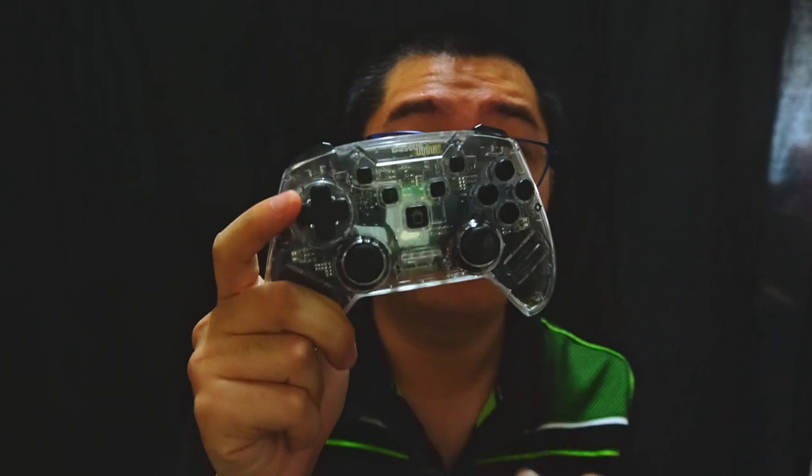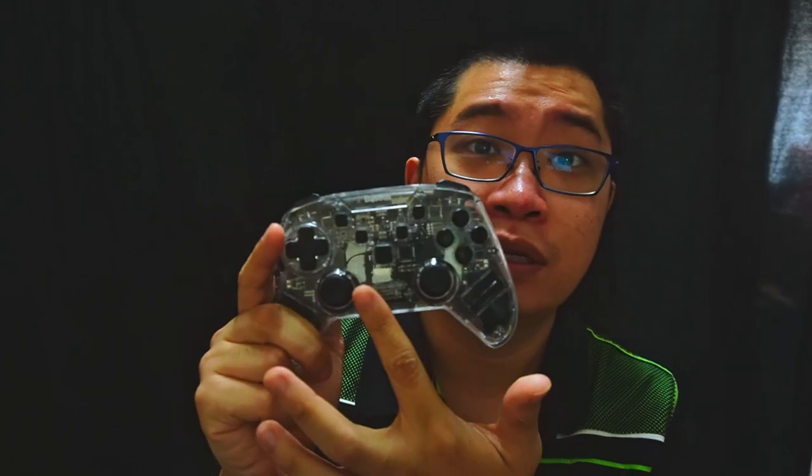Hey there guys, welcome back to another GamerGround video. Back with a lot of people's demand. I'm going to show you guys how to connect this controller to your PC, and I'm going to show a little bit how you're going to do some adjustment on Steam games as well. So let's get on to it.